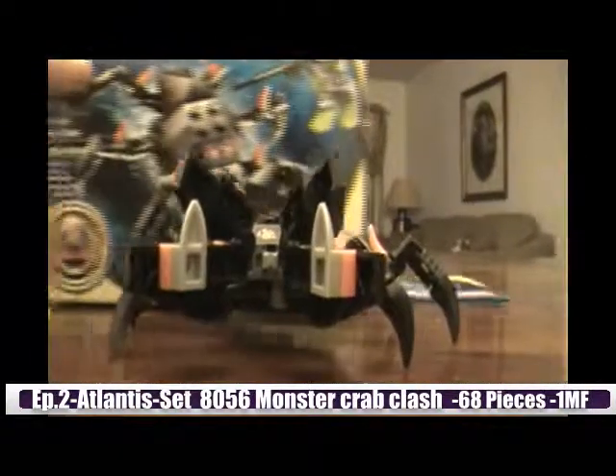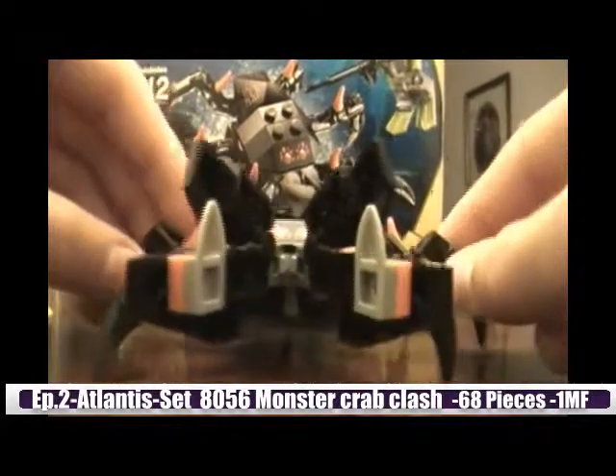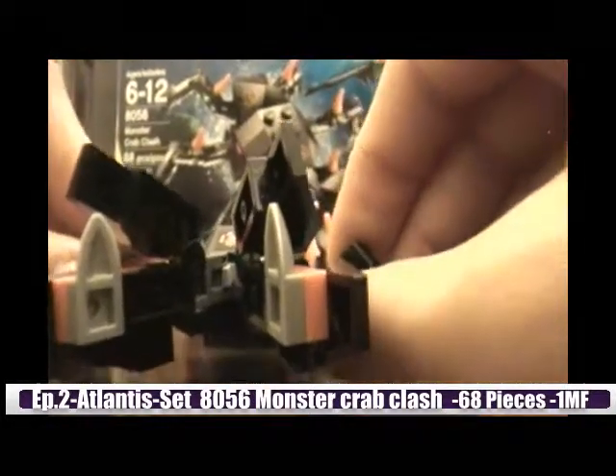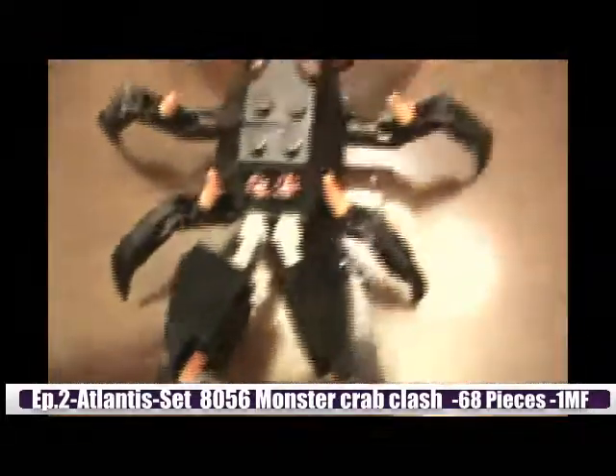Okay, now let's get to the crab. This thing is really small. It took me about 15 minutes to build because I messed up on the legs — it would have taken way shorter, but I messed up on the legs. It's pretty cool.